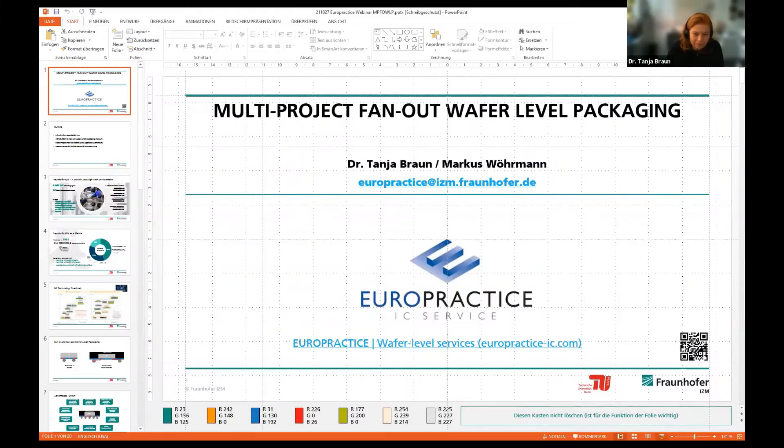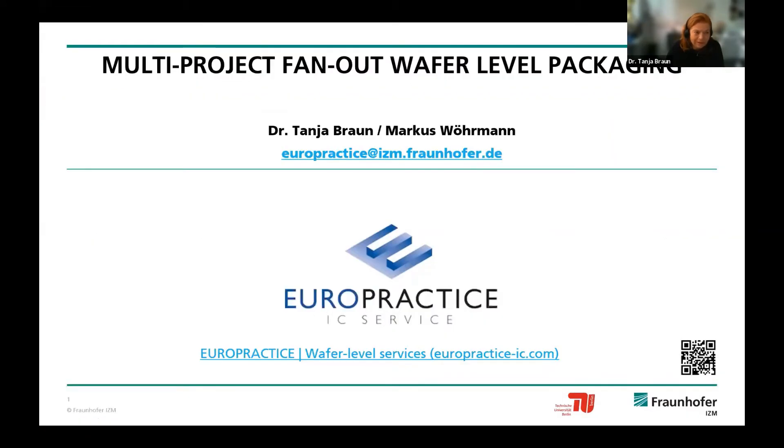Welcome everybody to our webinar today. We would like to introduce our new services with the NeuroPractice on fanout wafer-level packaging, and we will offer that as a multi-project wafer run. Everybody knows multi-project wafer runs from chip manufacturing, and we will offer this also for a packaging technology—a quite advanced package.